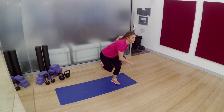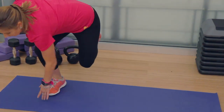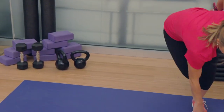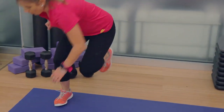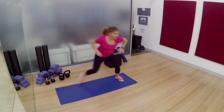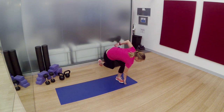Side to side speed skaters. Almost think of this as doing single leg squats side to side. Really drop down. Reach that arm towards the ground and then spring across the other side of your mat. You got it. Do not hold your breath. Your face is starting to get red. Less than 10 seconds to go. 5, 4, 3, 2, and 1.